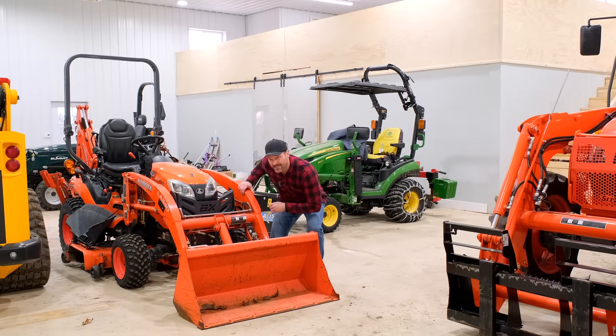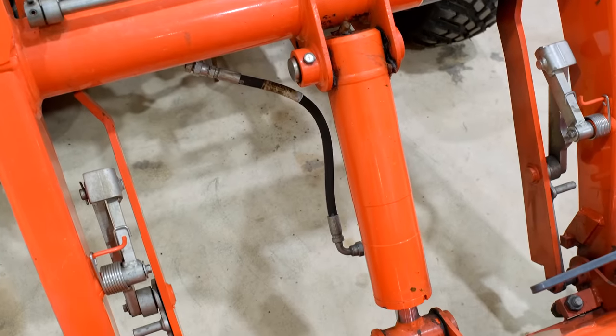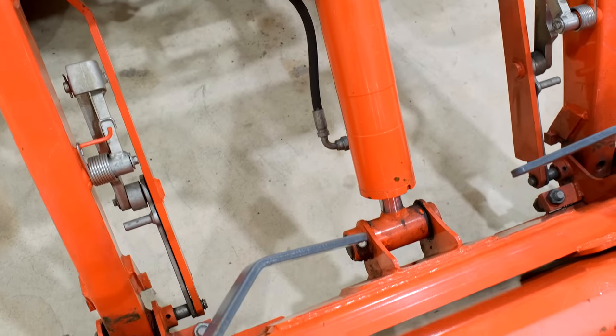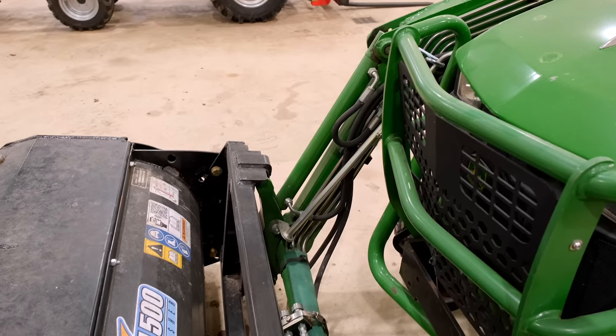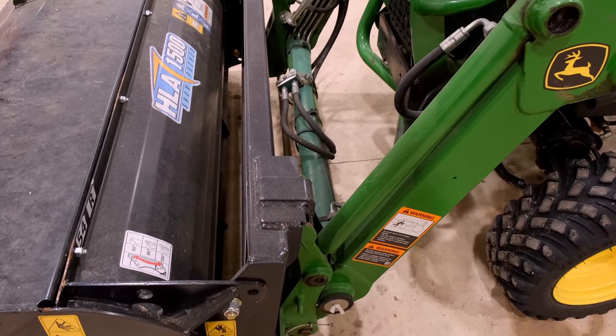One thing a customer's dealer told him to check on his 1025R was bleeding the air from the hydraulic system — potentially there could be an air bubble in there. He has a two-cylinder setup with a cylinder on each side, as opposed to this Kubota which has one cylinder in the middle. Potentially an air bubble could cause things to sit out of level. I personally think that's a pretty low probability and kind of a pain to check. I'd say let the dealer handle that one if they want to.